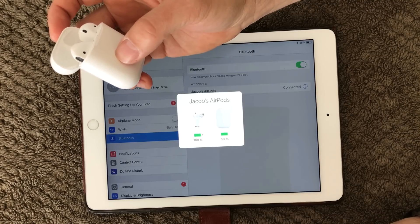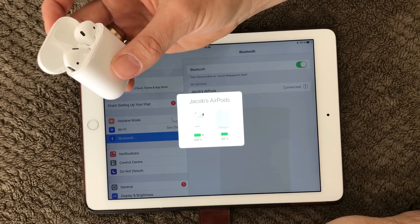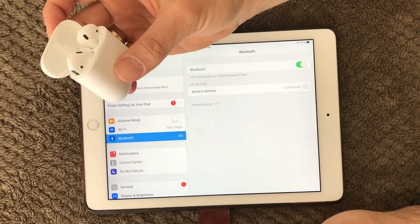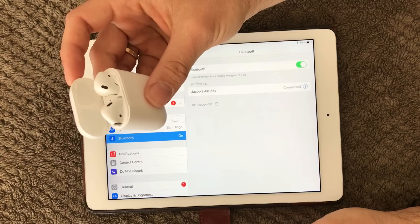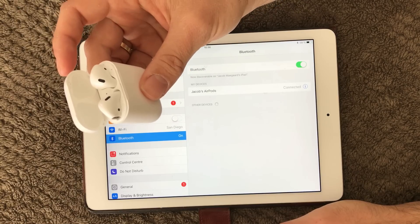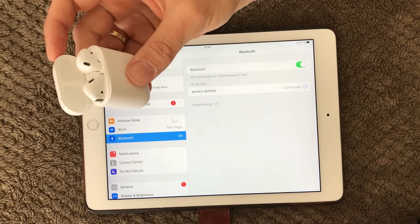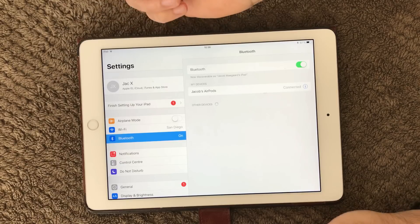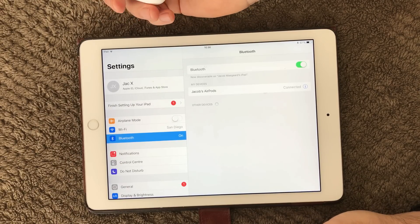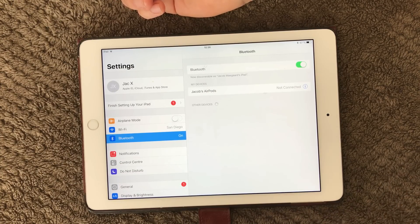Patience is a good thing when working with Bluetooth and pairing devices to your iPhone or iPad. Sometimes it actually takes some time for the two devices to pair and see each other, so give it some extra patience. I hope this small video can help you solve your Bluetooth problems. If you like my video, please subscribe to my channel. Thank you and see ya!